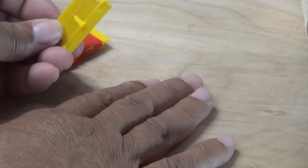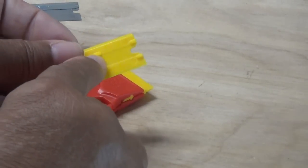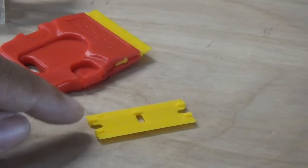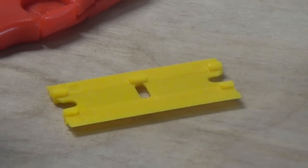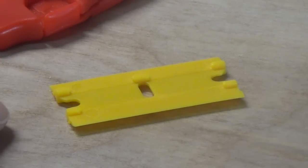They're plenty sharp. Are they going to cut you? No — that's really the beauty of this razor blade. They're sharp enough for the job that they do, and the job that plastic razors do is they work beautifully on delicate surfaces.